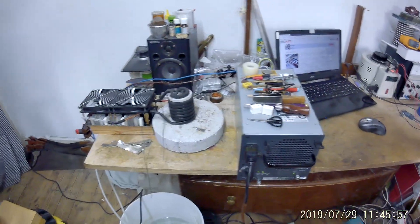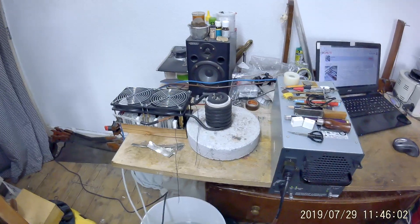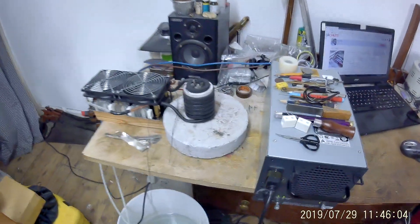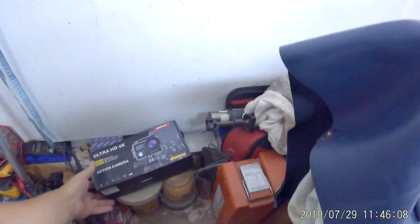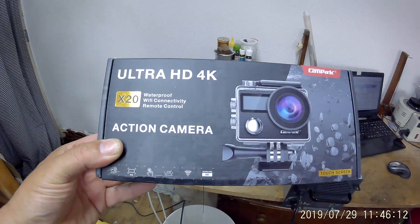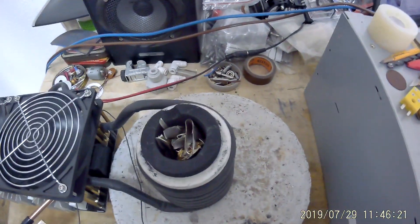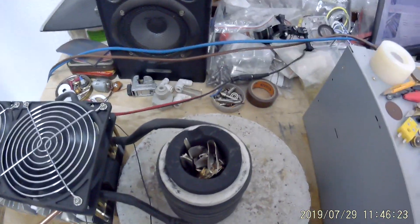I'm actually trying out my new 4D action camera here rather than the mobile phone — it's got a lot wider angle lens. It's relatively cheap. So anything happening yet? Certainly a lot of heat coming out.